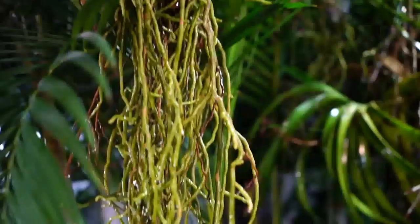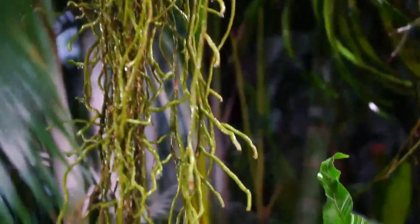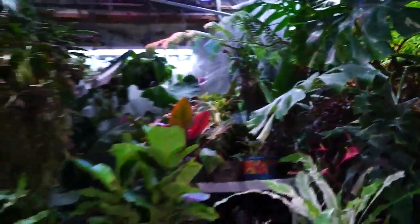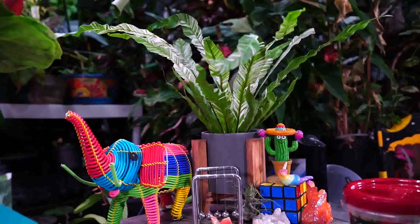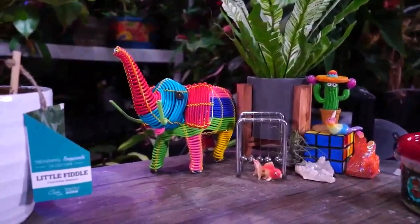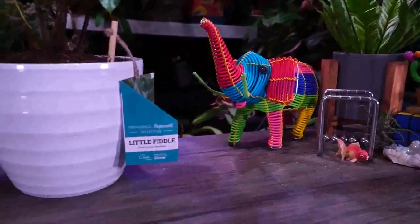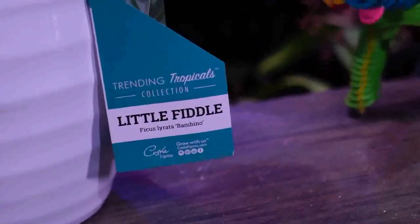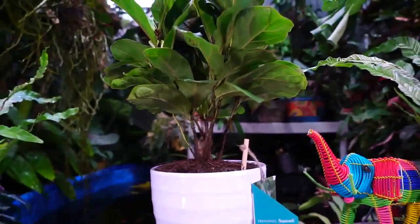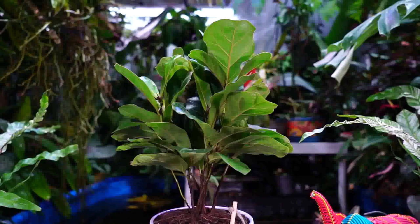Hey, what's up gardening friends, Jeff here at Tropical Plant Party. The other day I was out doing a little shopping and some vlogging at the botanicals, then went by my local Home Depot and oh, what did they have? They had some really cute little fiddles. When I say cute, I mean adorable — the little fiddle ficus, Ficus lyrata 'Little Fiddle' is the name of this one. I have one that I got a few months ago and I wanted to do a spotlight on it.